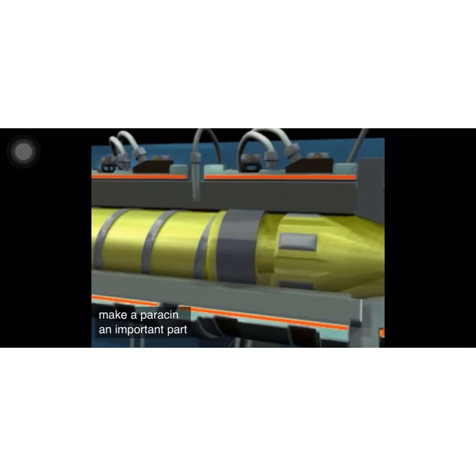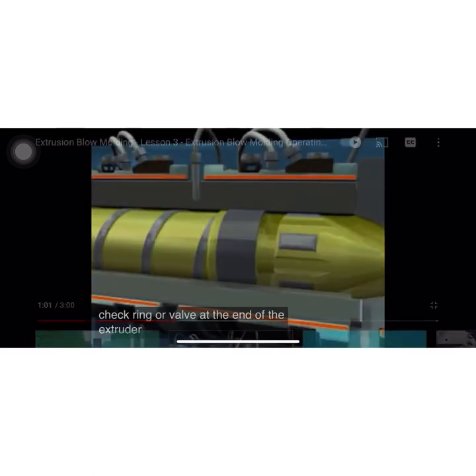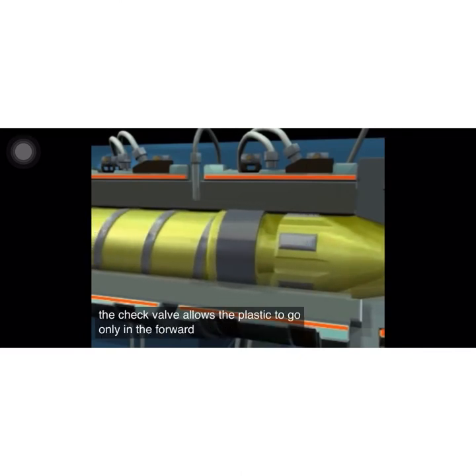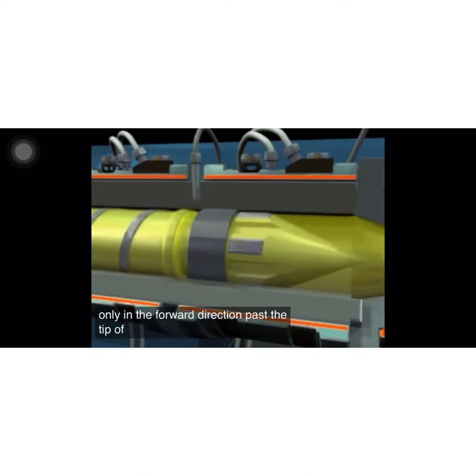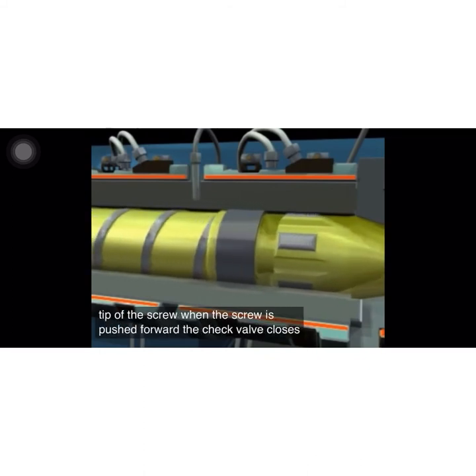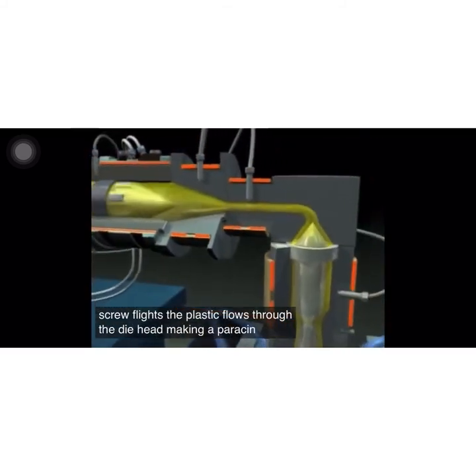An important part of this design is the check ring or valve. At the end of the extruder screw, when the screw rotates, the check valve allows the plastic to go only in the forward direction past the tip of the screw. When the screw is pushed forward, the check valve closes to keep plastic from flowing back up the screw flights. The plastic flows through the die head, making a parison.